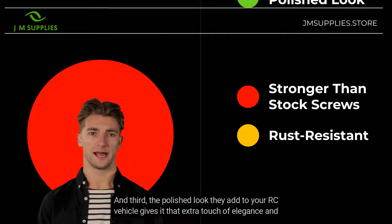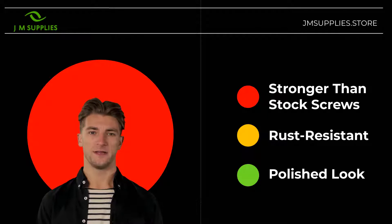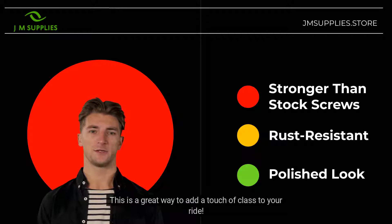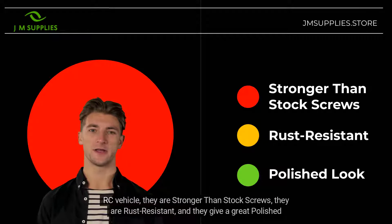And third, the polished look they add to your RC vehicle gives it that extra touch of elegance and flair. This is a great way to add a touch of class to your ride. So, these are three compelling reasons why you should opt for using RC Screw Z Stainless Steel Screws in your RC vehicle: they are stronger than stock screws, they are rust-resistant, and they give a great polished look to your ride.